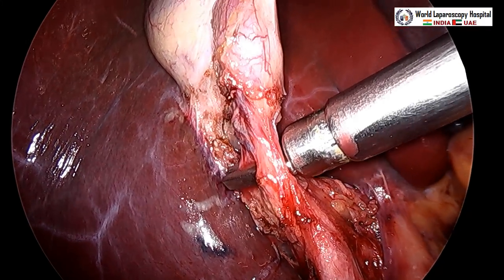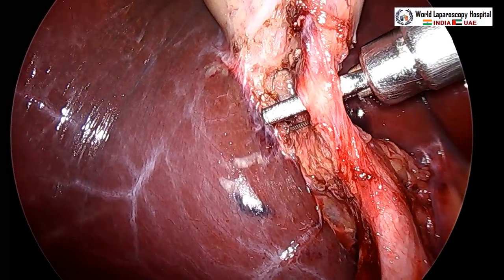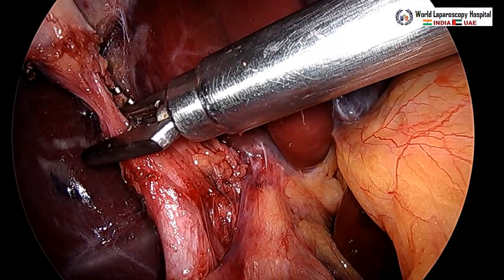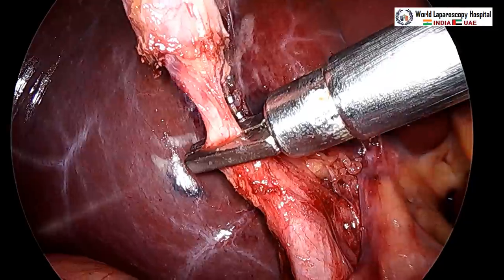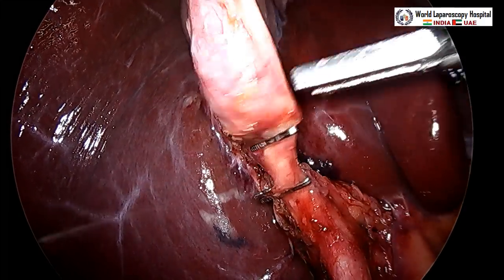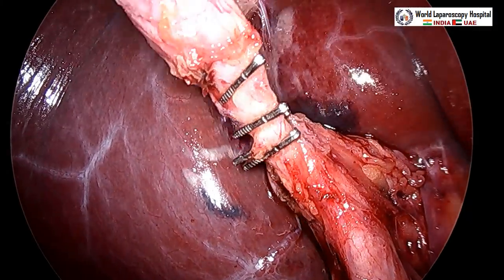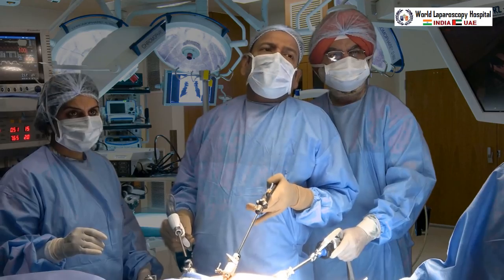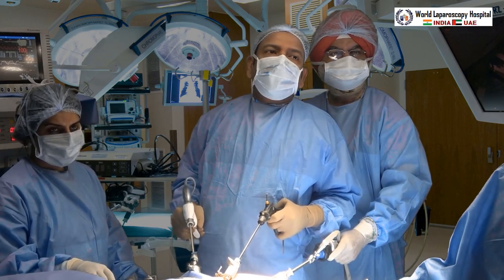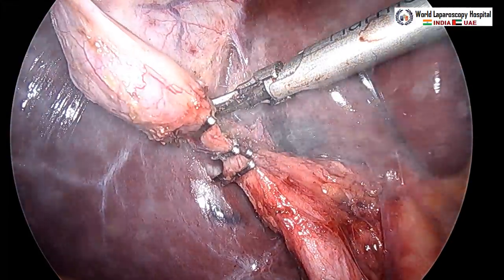Now titanium clips are applied to the cystic artery — two clips are placed. Then three clips are applied over the cystic duct, with the distance between the first and second clip being 3 mm and between the second and third being 6 mm. All clips are in position. The artery and duct can then be cut with scissors or the harmonic scalpel — first the artery is cut, followed by the duct.